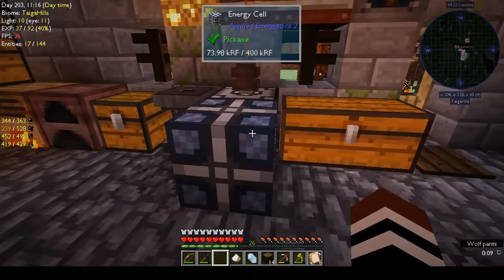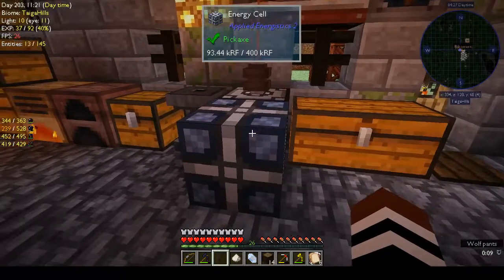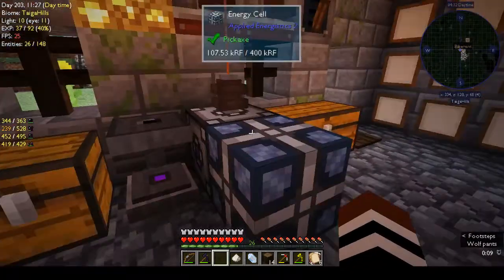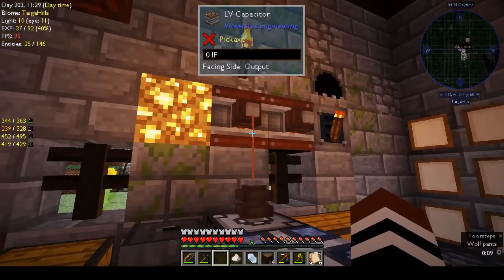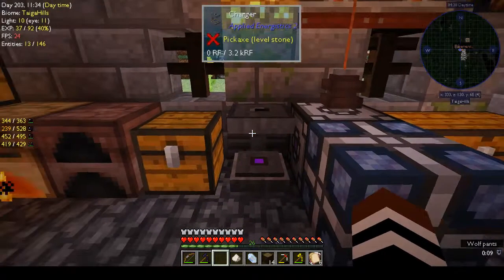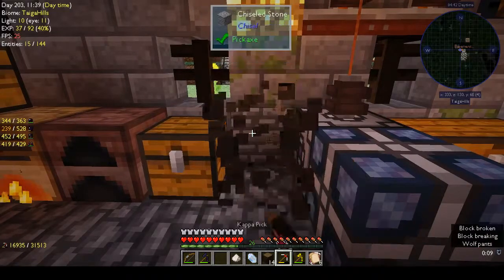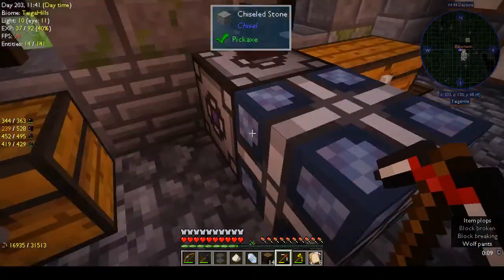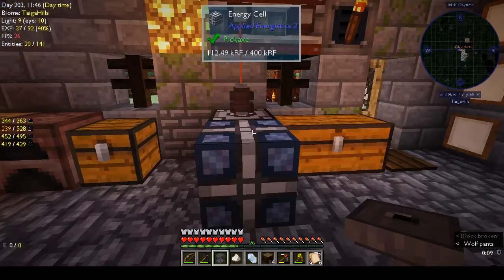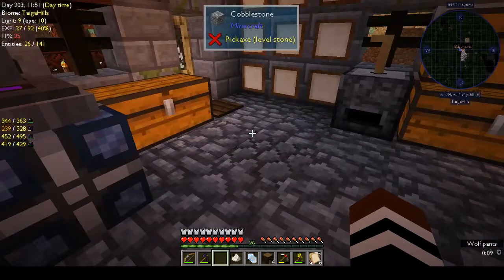Okay, we've got the glass. Energy cell — we're getting power from outside. I used the LV wire connector hooked up to the energy acceptor. The energy acceptor converts the energy to — I'm not sure, RF or AE2's internal energy format. Now we'll just put the charger on top of the energy cell and it's getting power.